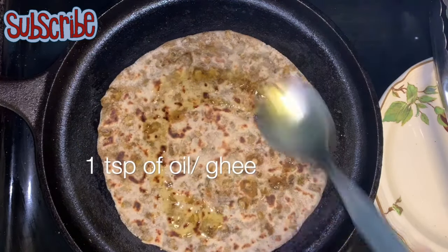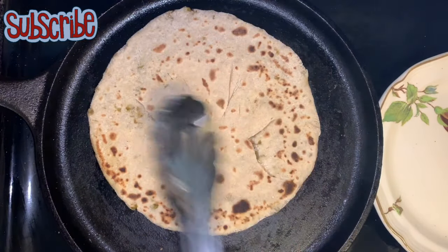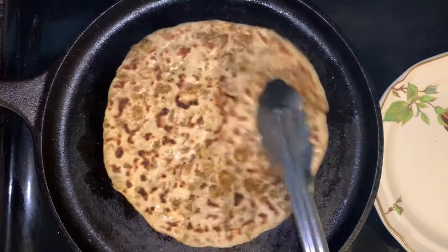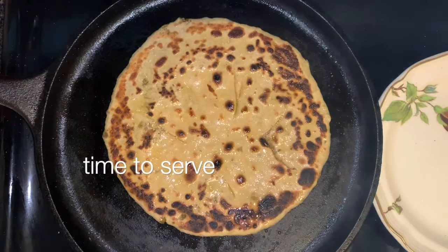The choice is up to you — if you want to dry roast it, it will taste very good, but I like my parathas with ghee or butter. So I'll take some ghee to roast my parathas. Here I have my parathas done — time to serve!